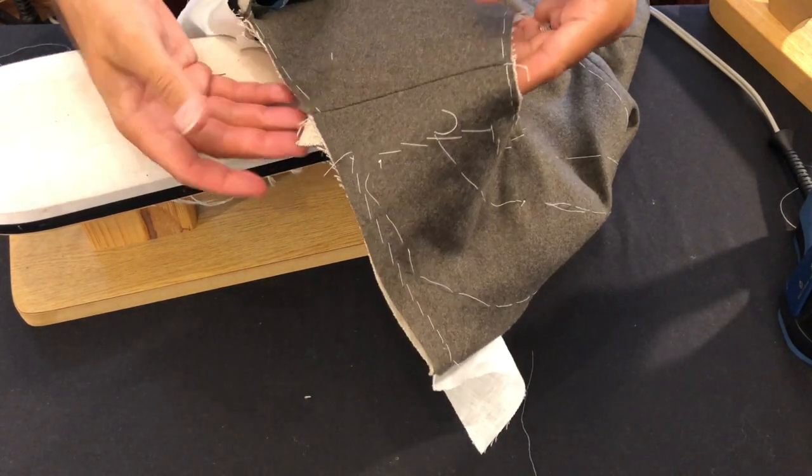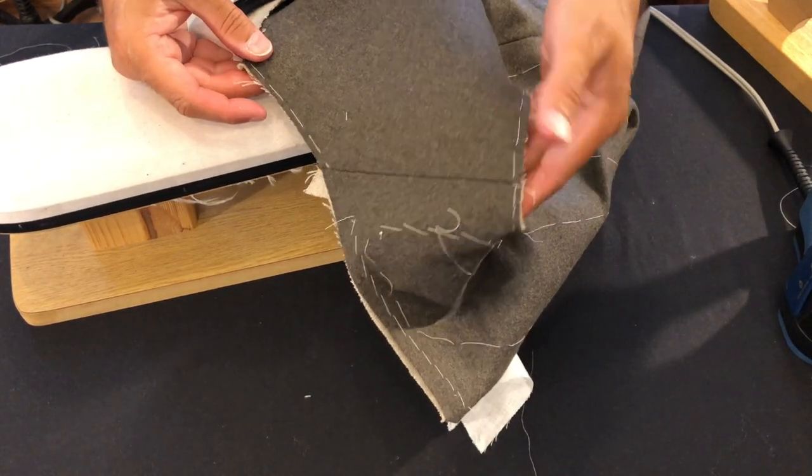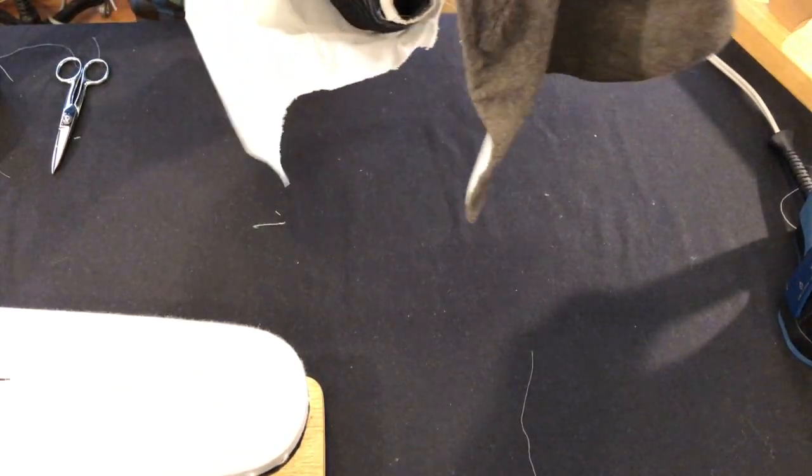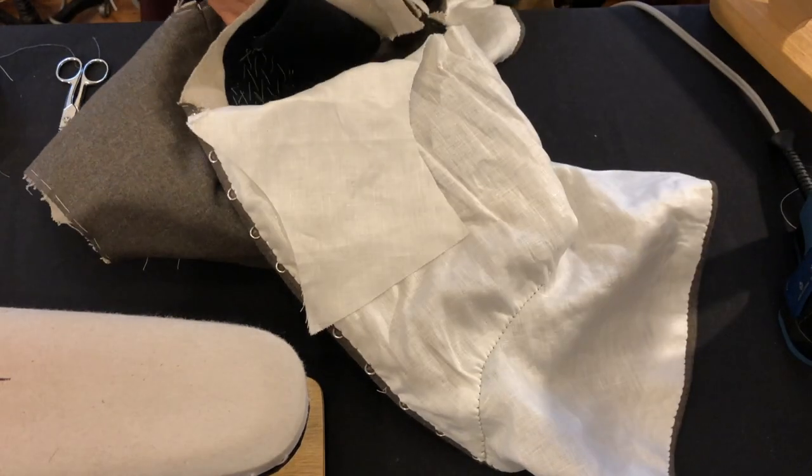In our next segment we'll focus on finishing the neckline with a stay tape and hemming it in place, and then positioning the lining down on top of that.